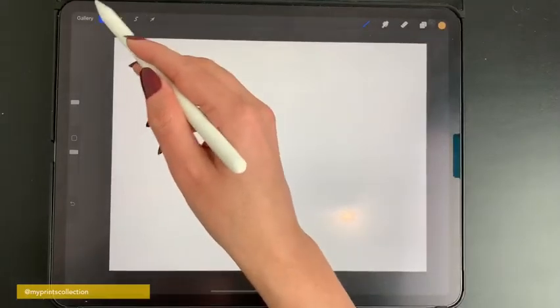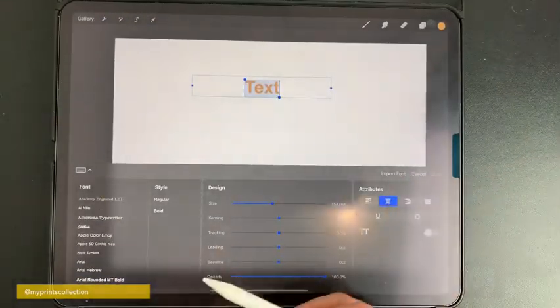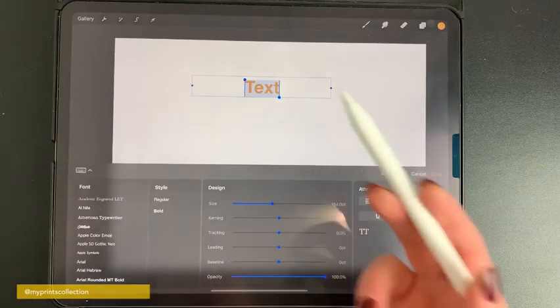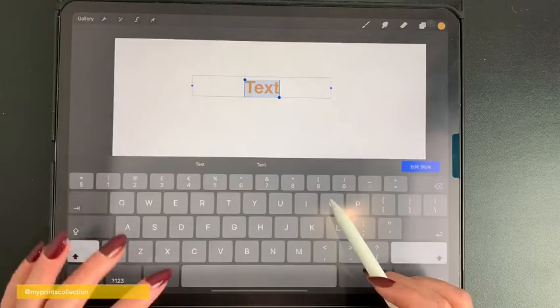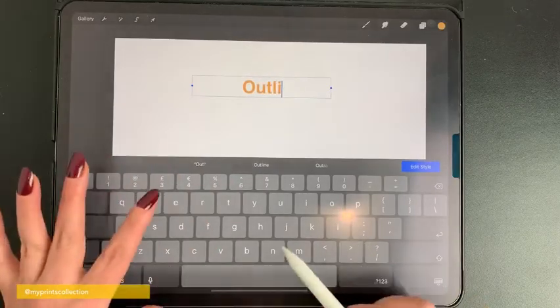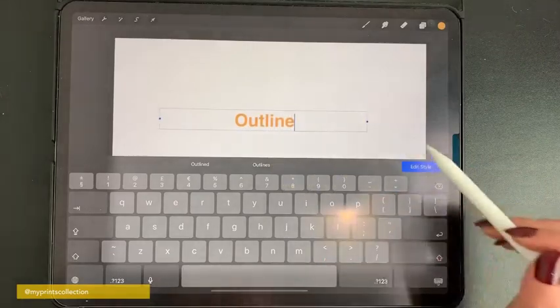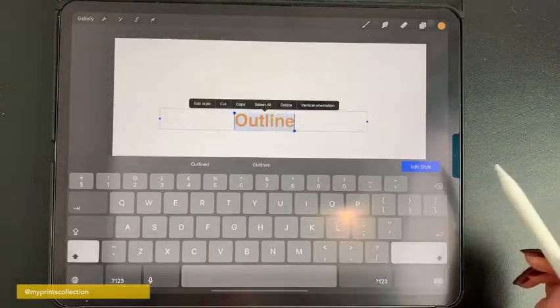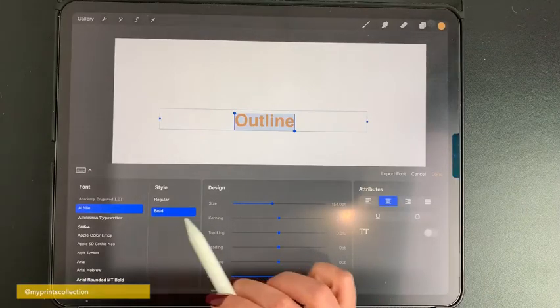So if you go to your actions, add text, you can choose any font that you want. I'm going to go with the standard font that the app has and I'm going to write the word 'outline.' I'm happy with it. I'm going to increase it and position it. Double tap to select the word and I'm going to edit the style — I'm going to put bold.